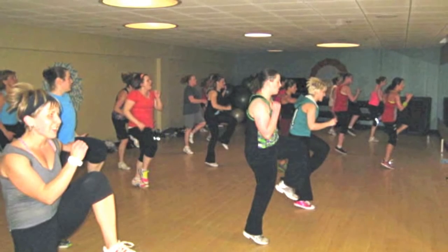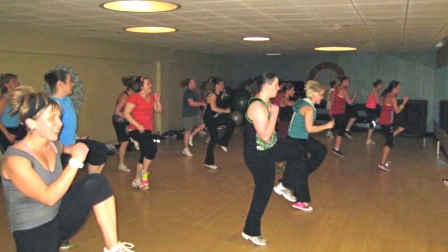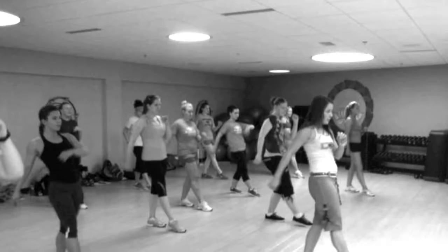Hip-Hop Hustle is a dance cardio group exercise format that anyone — and I mean anyone — can do.